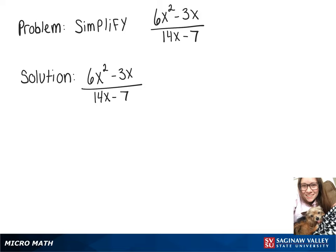In this video, we're going to simplify 6x squared minus 3x over 14x minus 7. We'll start by factoring out what we can on top and bottom. On top, we can factor out a 3x, which leaves 2x minus 1, and on the bottom, we can factor out 7, leaving us with 2x minus 1.